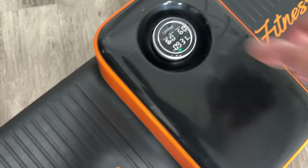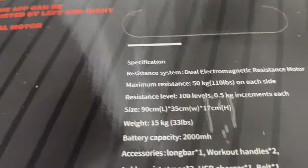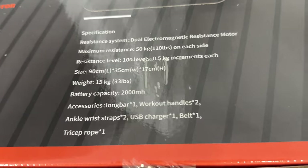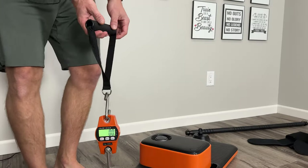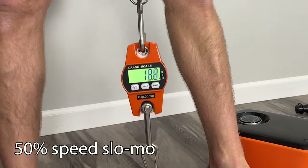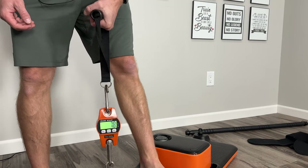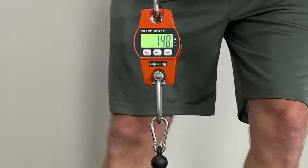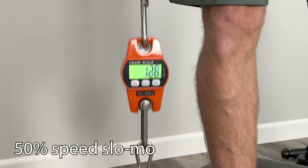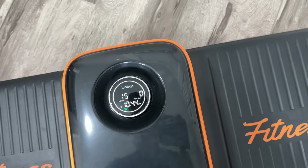We've got this side set to 60 total, which means 30 each side. According to the box, the resistance has 100 levels at 0.5 kilograms each increment, so at level 60 this should be 30 kilograms. Switching the scale to kilograms — we're only getting 13 to 15 kilograms. We should be getting 30. The machine is reading roughly half of what it claims.